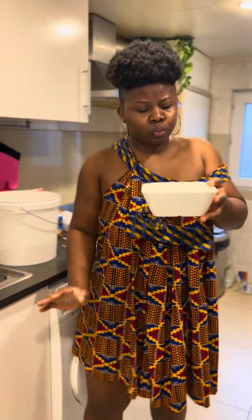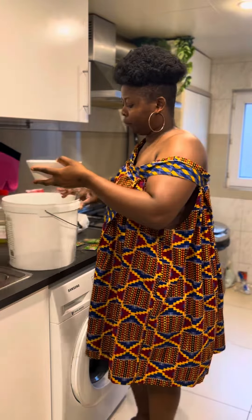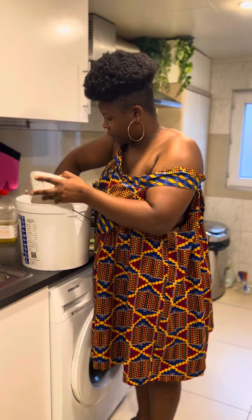Now it's time to add in water. One tip: if you want your puff puff to rise fast, use warm water. Your puff puff is going to rise so fast — less than an hour even.